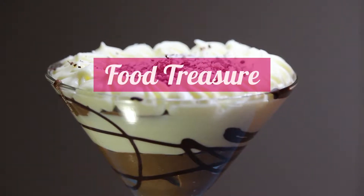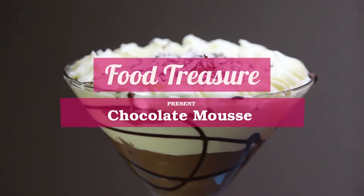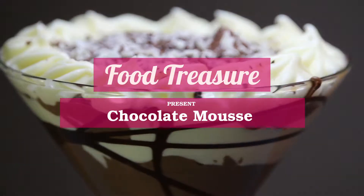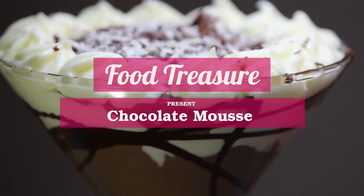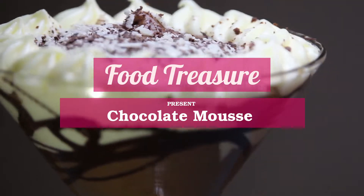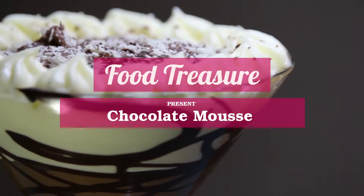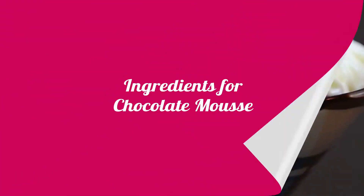Hey guys, welcome back to my channel Food Treasure! Today we have a very famous Dijal's recipe which is chocolate mousse. We are making three-layer chocolate mousse today — trust me guys, it's very simple, you can make it at home.